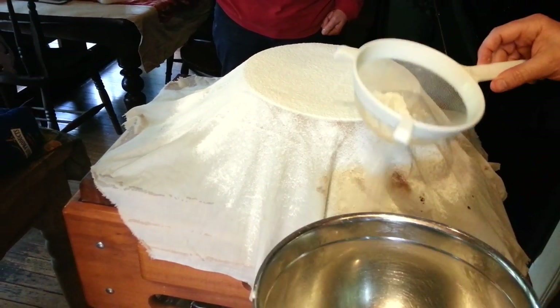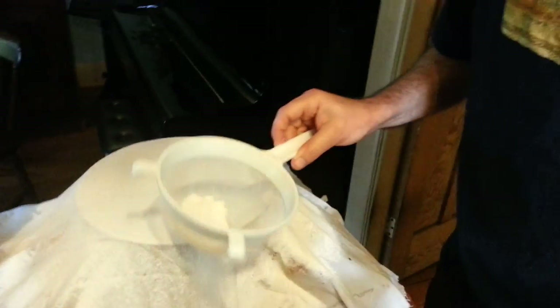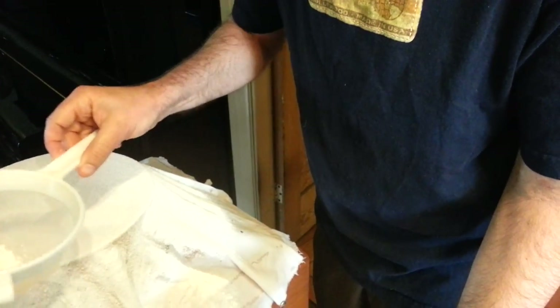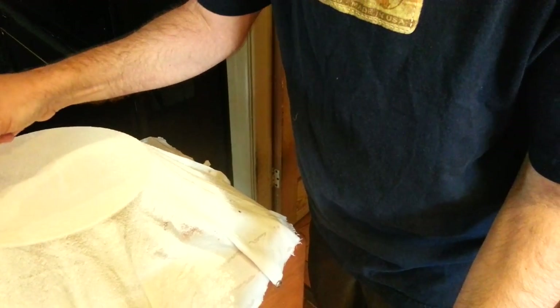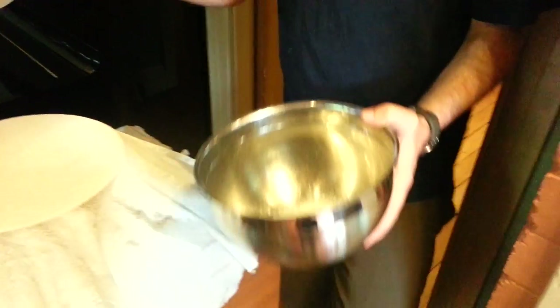This is your seal. This is what's going to stop the water coming in. So it's really the only critical part of the whole exercise. But it's not hard. That looks good. Perfect.